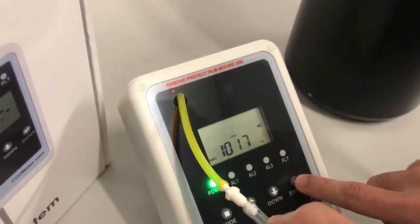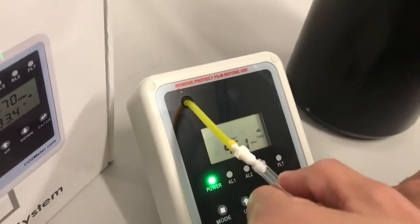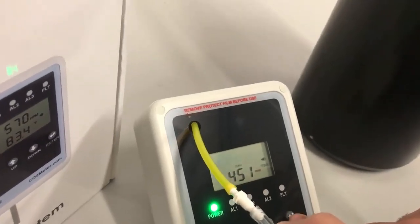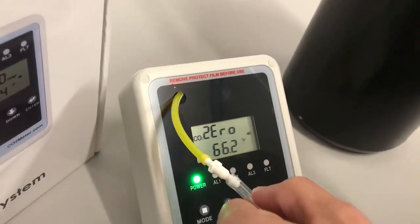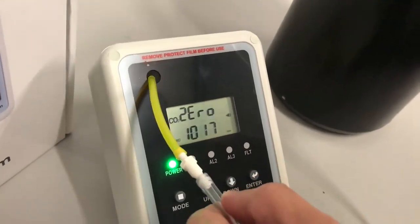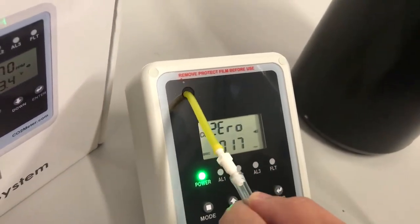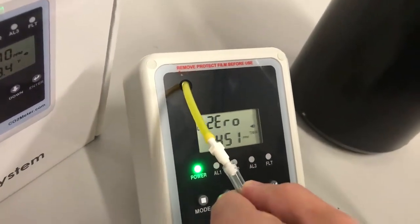The SCU screen will now display a flashing zero and CO2. Press enter again to begin the calibration. Calibrating will begin flashing. After approximately three minutes, the LCD will display either pass or fail.